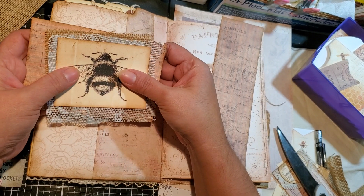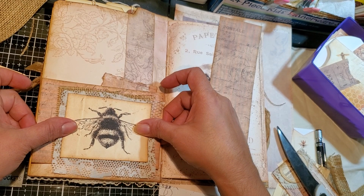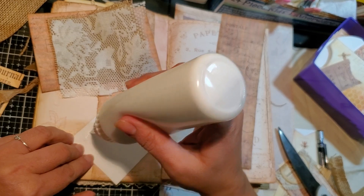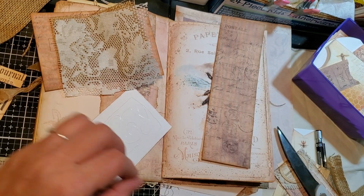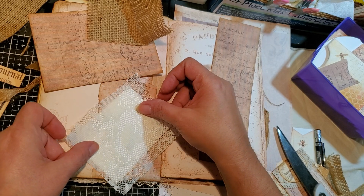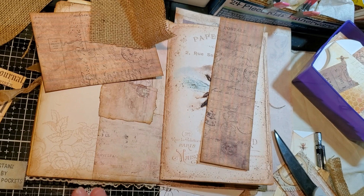So this is what I'm going to do — I'm going to get my glue and put glue only in the center. And then I'm going to grab this and trim around it. Just press it down. Get my scissors. Let's hope I do a good job, guys.